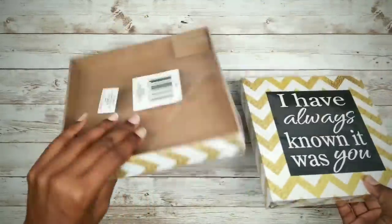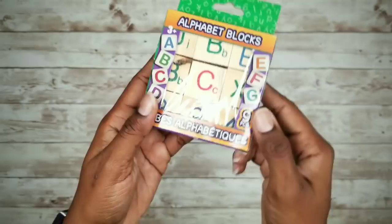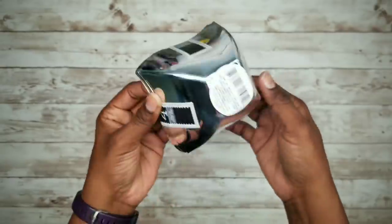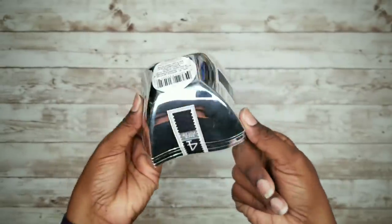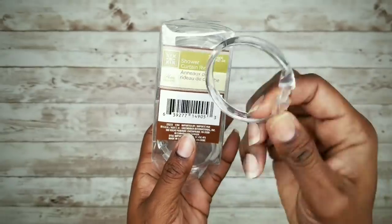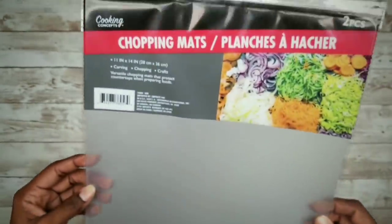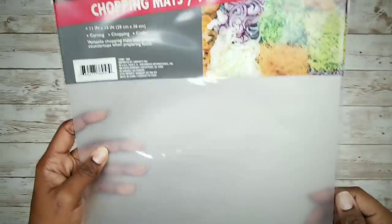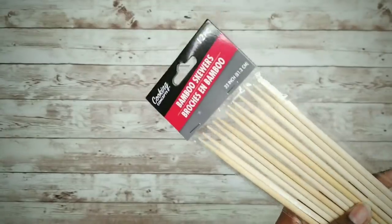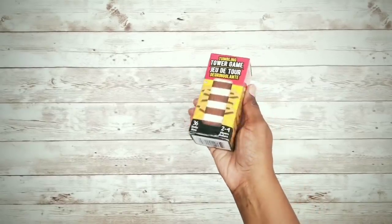We'll need two 8-inch square boxed-out wall art pieces from the Dollar Tree, one pack of paint stir sticks, one pack of alphabet blocks, one small silver bowl, one silver napkin ring, one shower curtain ring, one two-count package of chopping mats, one gift box, four of the long bamboo skewers out of this package, and one pack of tumbler blocks.